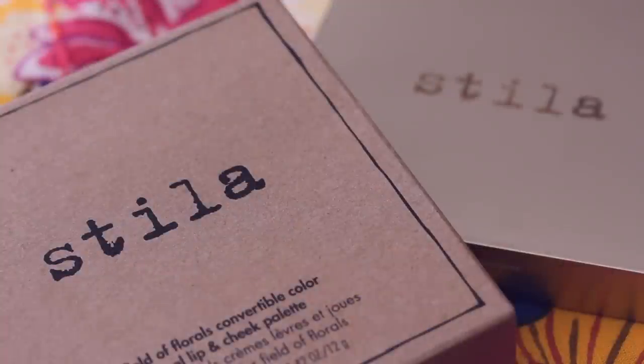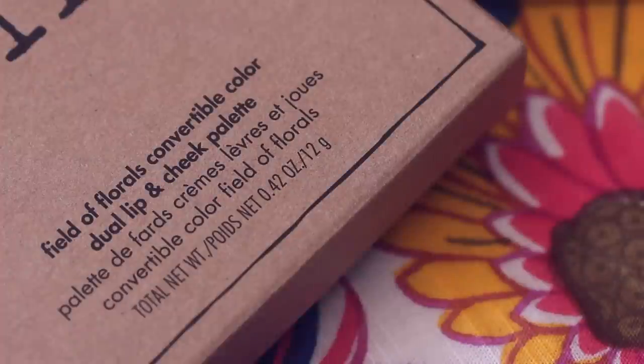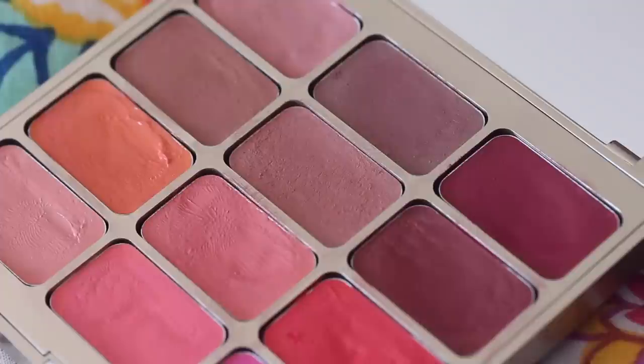Today I have a review for you. It's the Stila Field of Florals Convertible Color Dual Lip and Cheek Palette. In my spring essentials I made a pretty big claim that this was my favorite makeup purchase of 2015 so far, so I thought it deserved its own video so I could show you not only swatches but some demos of me applying them to my cheeks and lips. In this review I'm going to give you an overview about the product, then we'll move into the demo and swatches, and then at the end I'll give you my review.